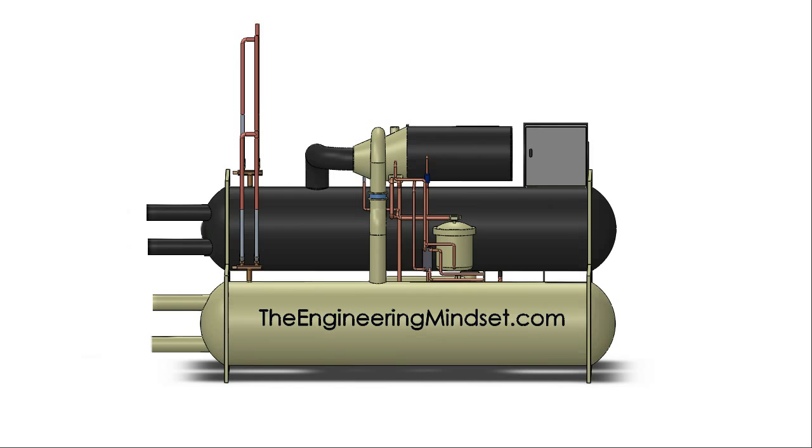Hey there guys, Paul here from TheEngineeringMindset.com. In this video, we're going to be taking a look at the controls of a chiller.